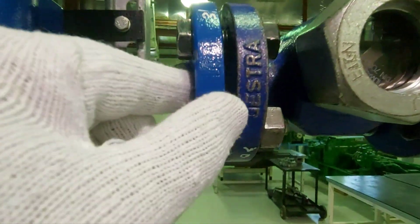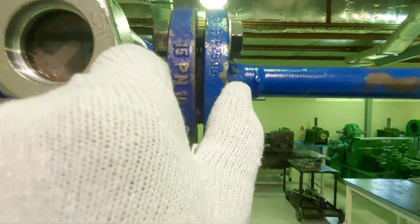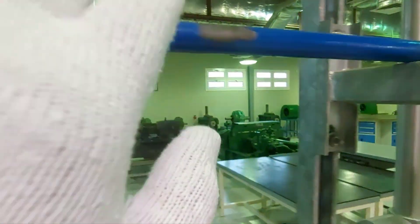These are flanges. Flanges hold the piping components together — all components will have these flanges. They connect together and in between there will be a gasket to prevent any leak.